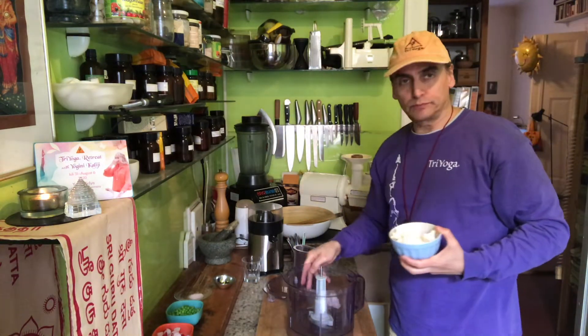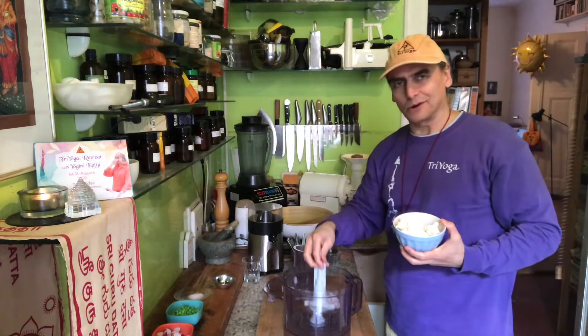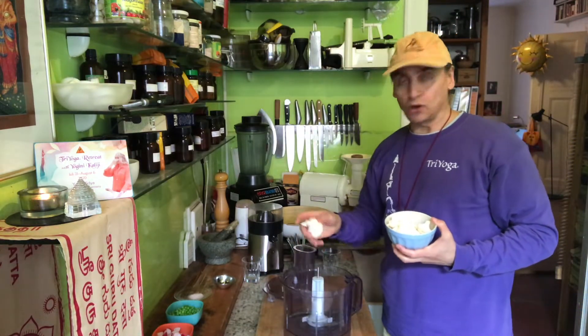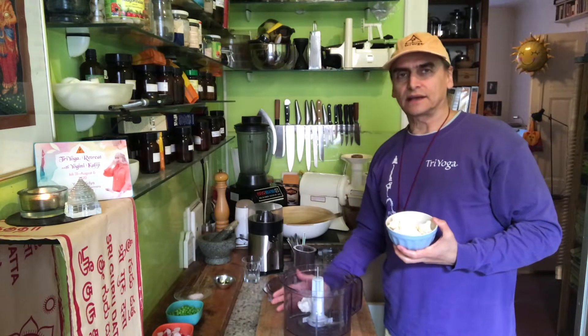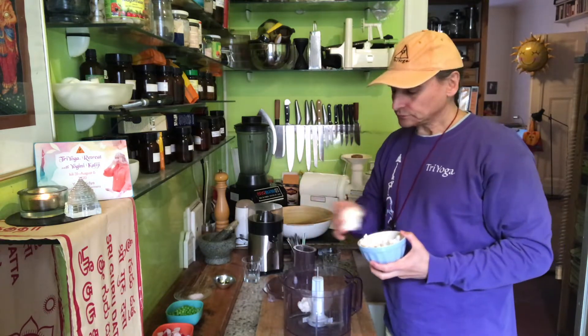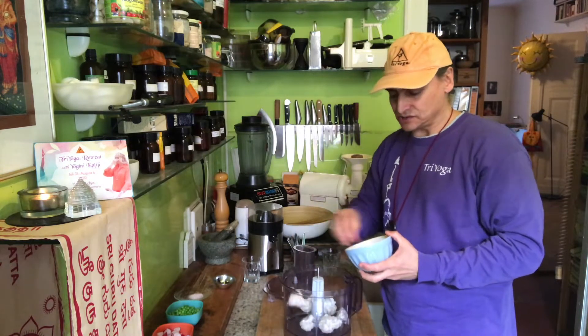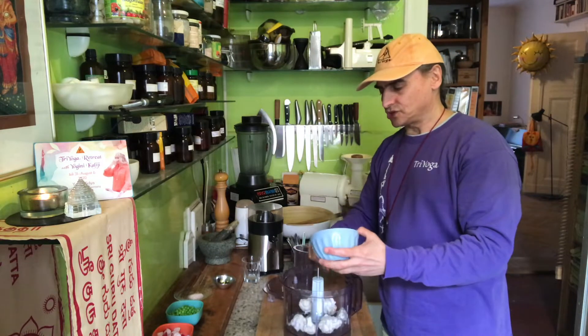Here is the food processor fitted with the S-plate. This is the best tool to make cauliflower rice — very easy. If you don't have a food processor, you can use a cutting board and a chef's knife to make a similar texture. But this wonderful tool makes it very easy in just seconds. I will show you.